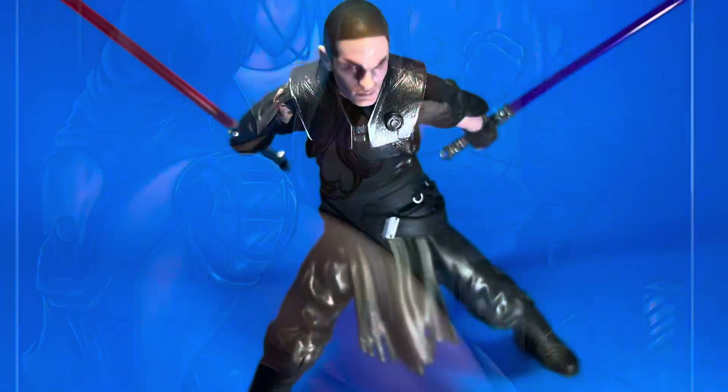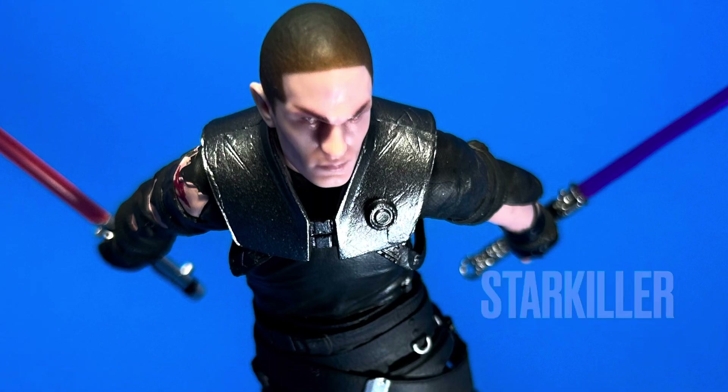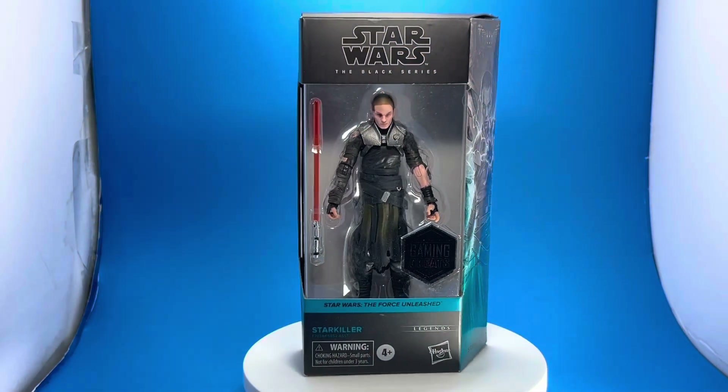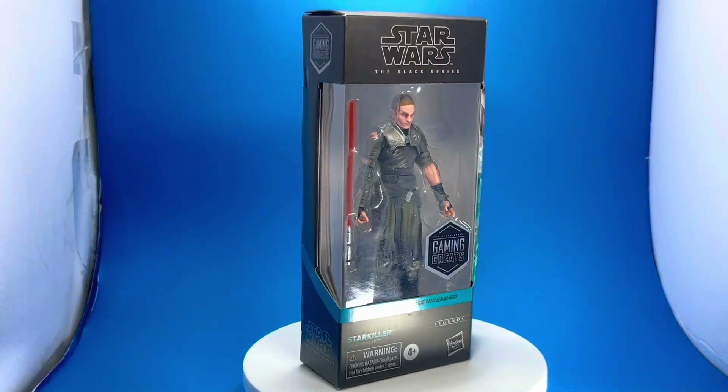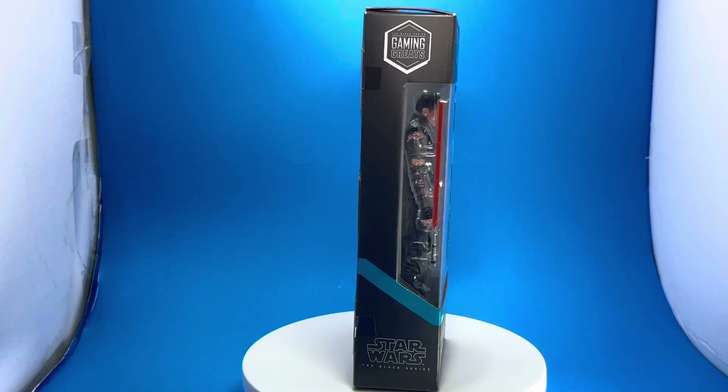Hello everyone, this is Vinnie Tartamella, also known as Vinnie Art online. I'm a comic book artist and formerly a designer at McFarlane Toys. Today I want to showcase this figure — Starkiller, Darth Vader's apprentice.